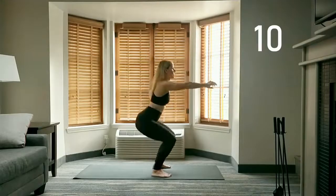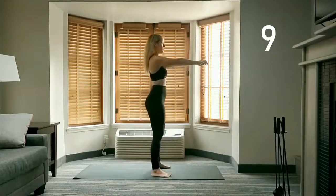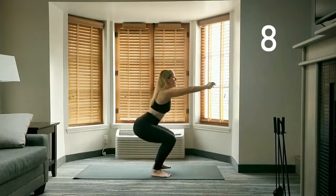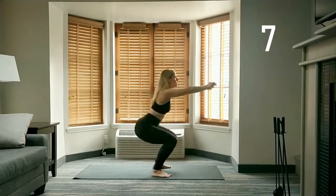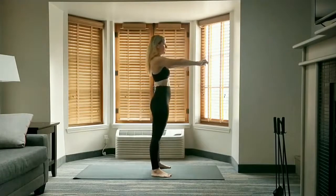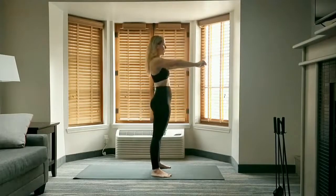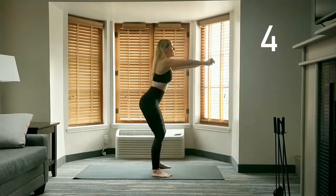Stand feet hip width apart — starting with 10 squats, toes point slightly out. Lower your hips until they're in line with your knees if you can; knees should be bent to as close to a 90 degree angle as possible. Keep a straight back, chest lifted, making sure your knees don't turn in on the bend. Press through the heels and squeeze your glutes as you come up.